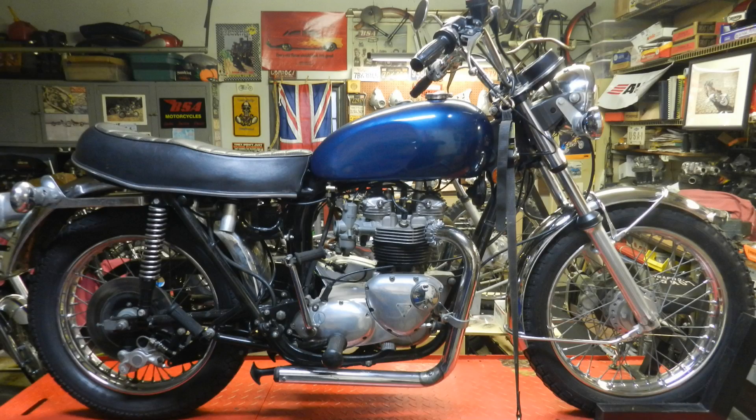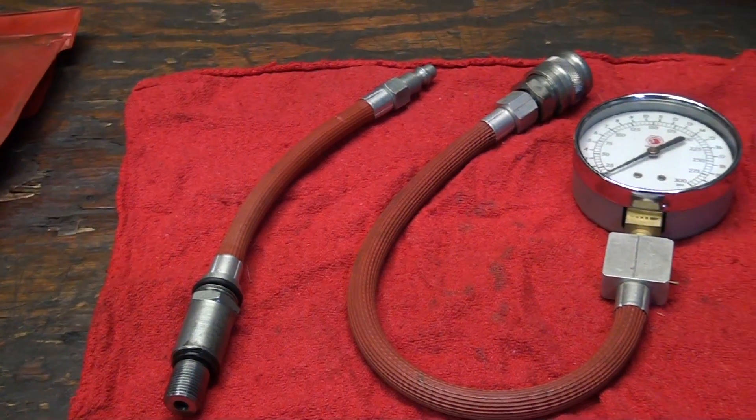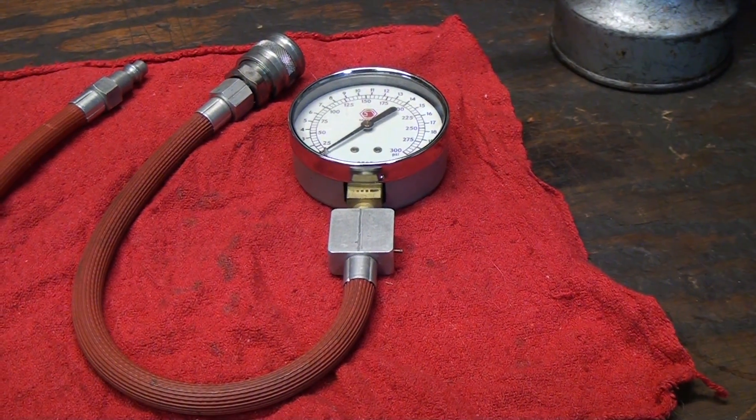Today we're going to do a simple compression test on this 750 Triumph motorcycle. Anytime you're looking to go buy a motorcycle and it hasn't been run for a few years, it's a good idea to get one of these simple testers available at just about any auto parts store. What this will do is tell you the condition of the ring's ability to seal to the cylinder, and also if the valves are sealing. Basically, it'll tell you if you're ready for a top end job or not. Also, if the motor has low compression, it probably won't even run. So it's a valuable tool when going to look to purchase a motorcycle — if it doesn't run, it's a simple test you can do to determine the status of the top end of the motorcycle.